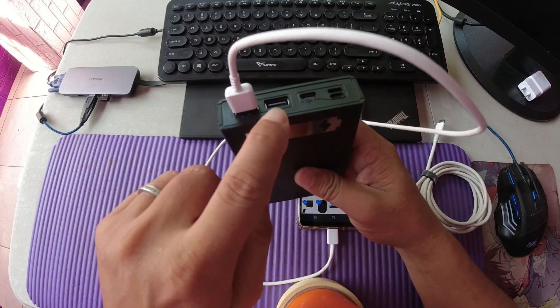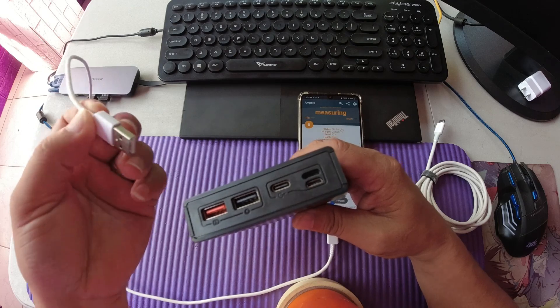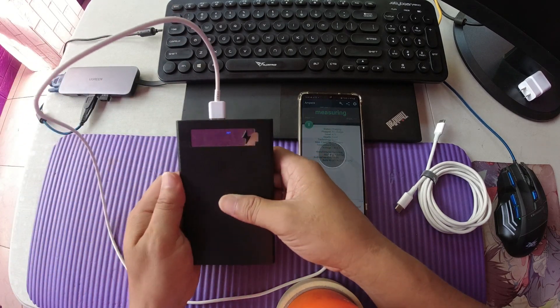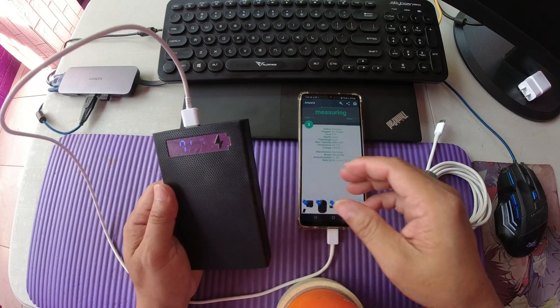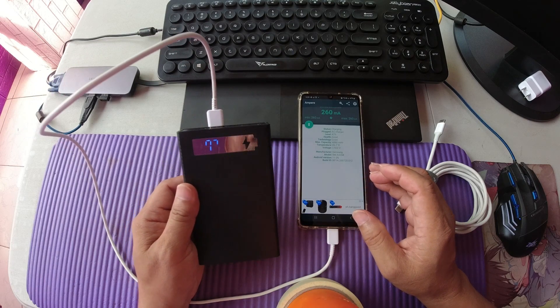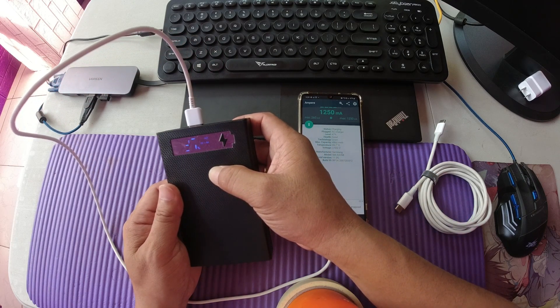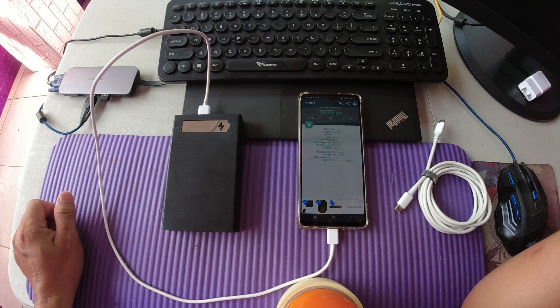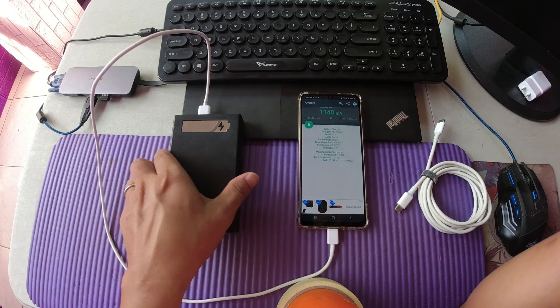Next, we'll check the USB Type-1 port, which I think will only max out to 1 to 1.5 amperes. Based on the application measurement, the maximum output current is at 1.5 amps. Still a good one.